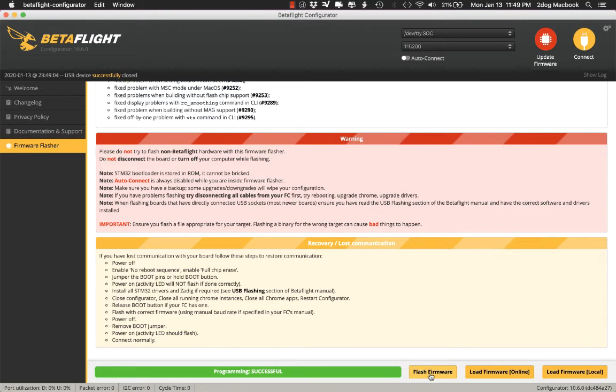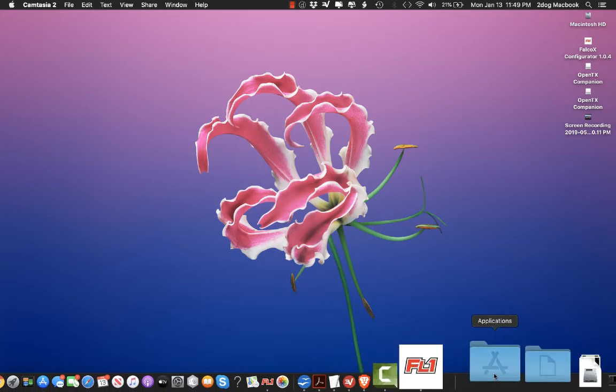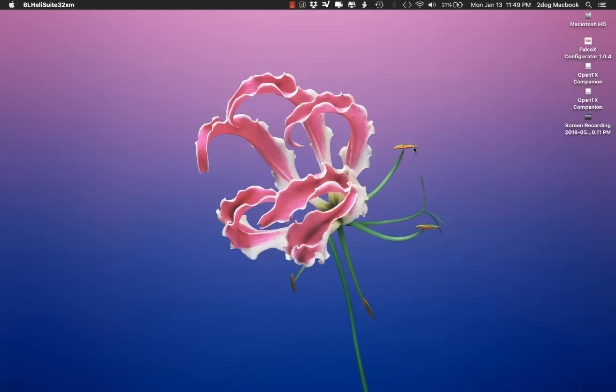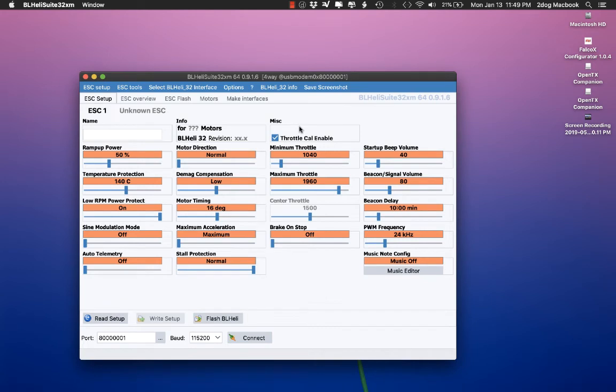And we're done. So now Betaflight's done — it's flashed. I'm going to close that and open my BLHeli32 suite. Now you would make your BLHeli32 changes. The board I'm actually using here is not a BLHeli32 ESC, so it's not going to work. So go ahead and do your changes.